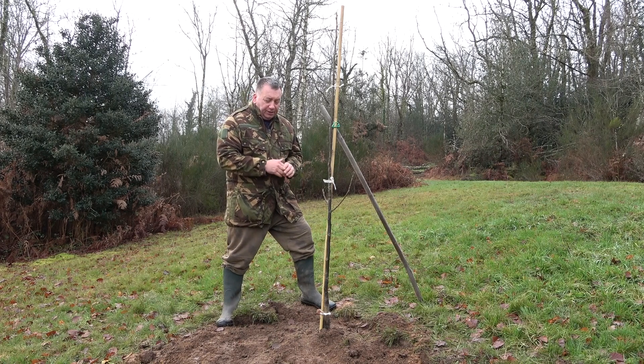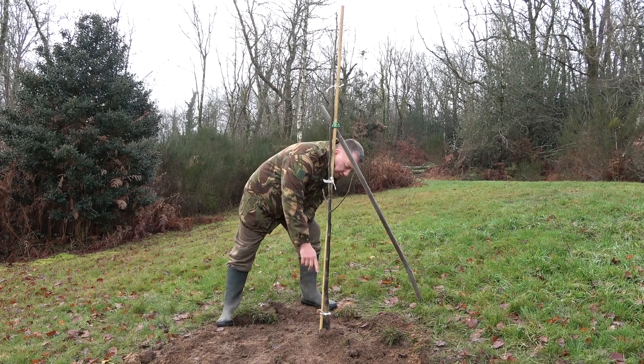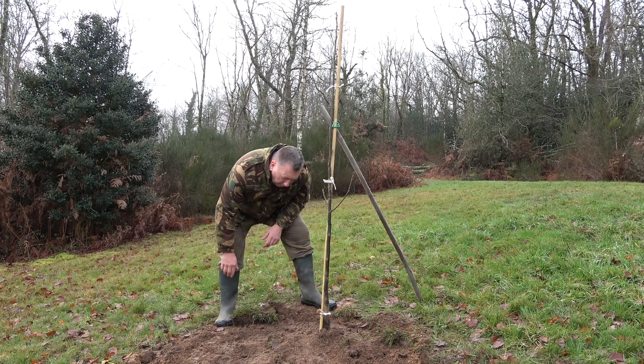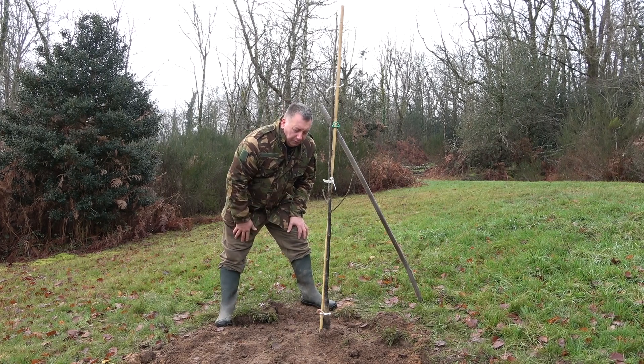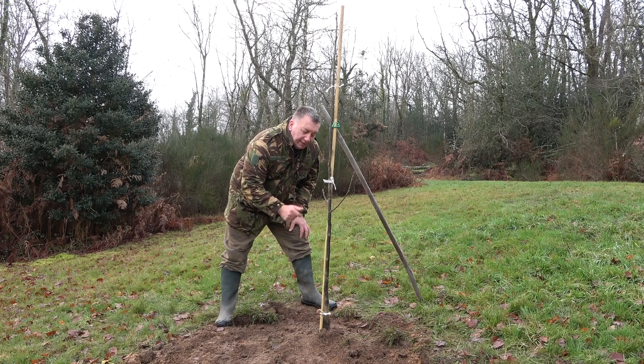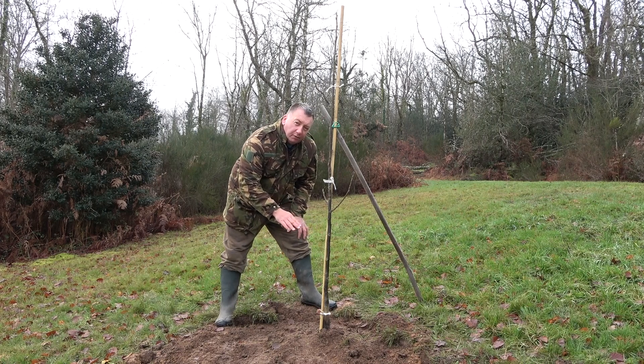You'll notice on the tree you can see the line where the tree was planted at its previous home, and basically plant the tree at the same level that you can see the line where it was planted before.